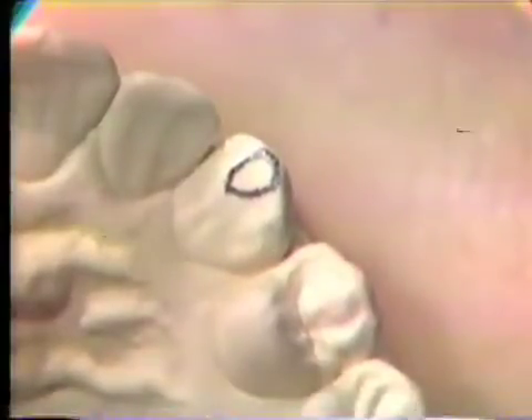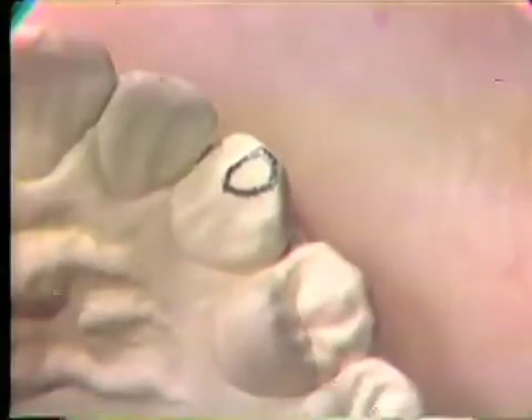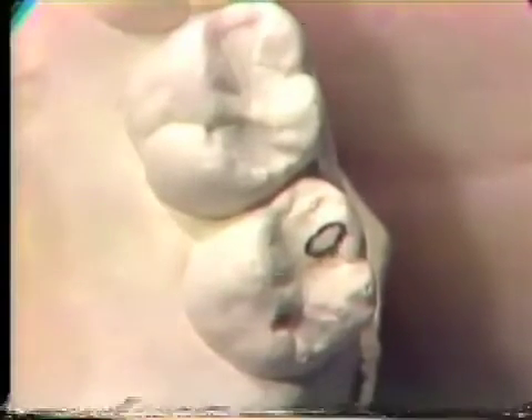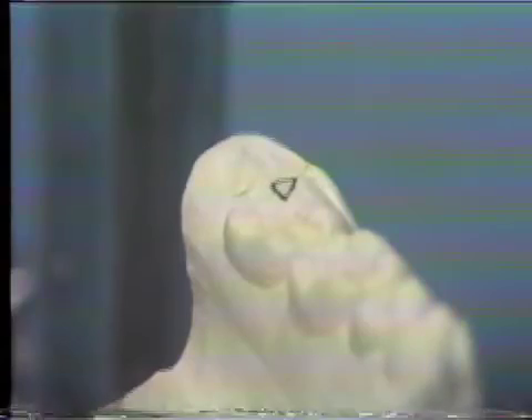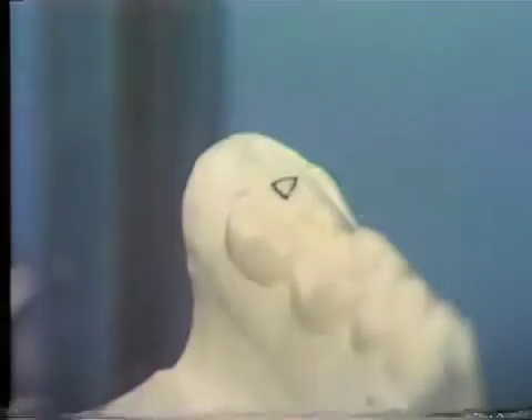Wear facets are the historical record of a person's occlusion. All the teeth should be examined for wear facets before starting the functional waxing exercise. The facet on the maxillary left cuspid is formed by the mandibular left cuspid during the left working excursion. The left working guidance should remain on this cuspid wear facet when the functional waxing is completed. The wear facet on the maxillary left second molar is formed upon closure into centric occlusion. The wear facet on the mandibular left second molar is a balancing side contact, formed by the mesiolingual cusp of the maxillary left second molar during a right working excursion.